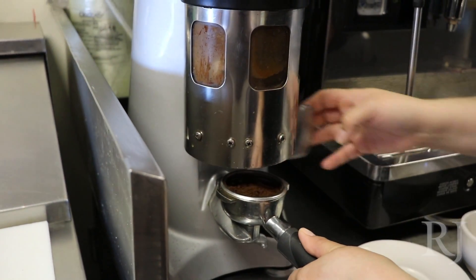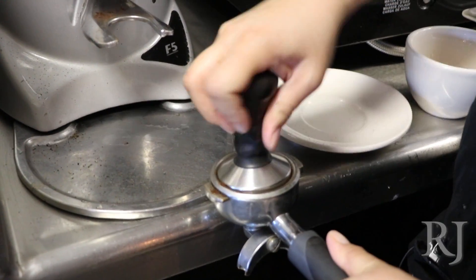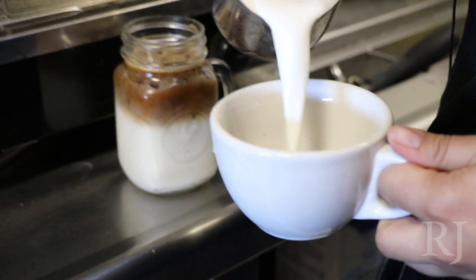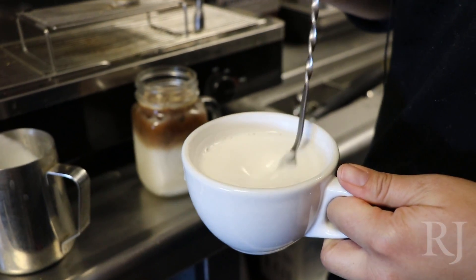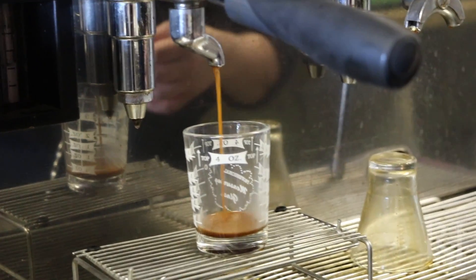We use Colorado River Coffee Roasters. They're a local family-owned roasting company out of Boulder City. Tamping the espresso here. I'm going to pull the double for the iced first. I'm just going to add a little foam in there. For macchiatos, I always stir in the syrup and the milk together, and I'm going to pull my single.